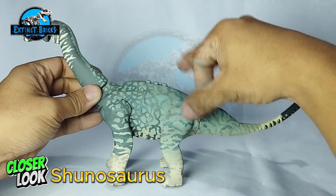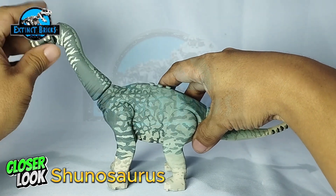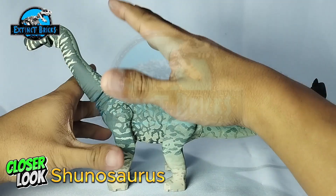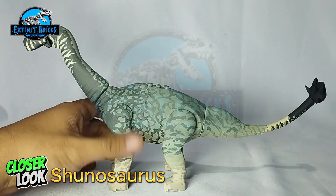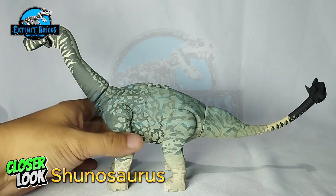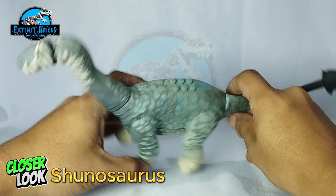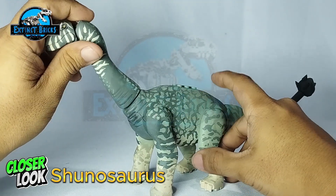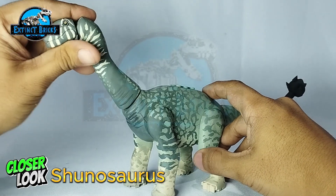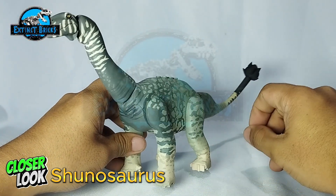The head is actually based off from a more accurate depiction of the Shunosaurus. It has a lot of details with coloration ranging from darker blue to light blues, and even grays and black. It's a fairly large figure, but compared to my other sauropods it's fairly small.